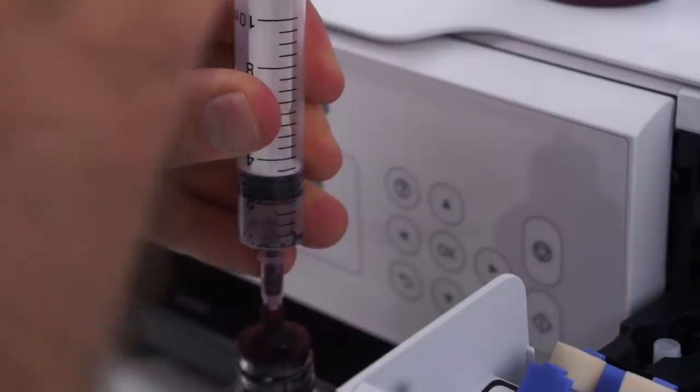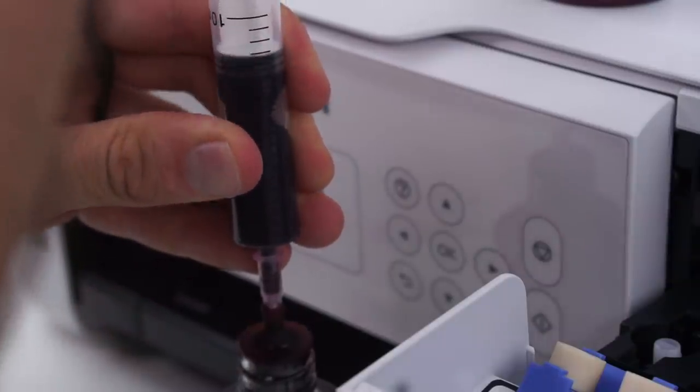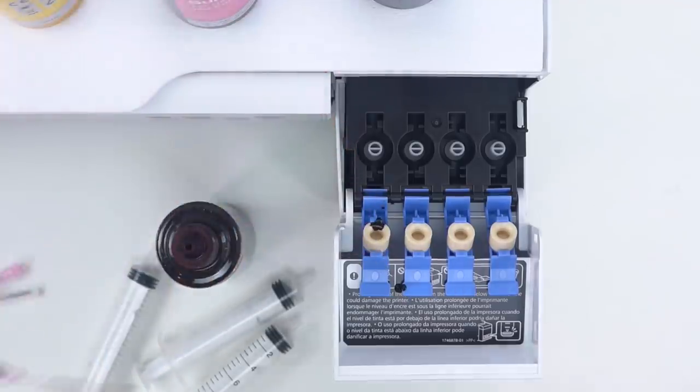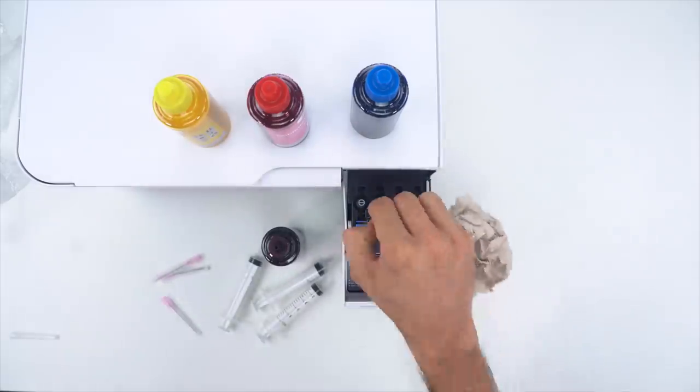I'm going to start with black — don't drink or inhale! Just fill the syringe on up. It's easier if you hold the bottle upside down, but I wanted to show it right-side up for the shot. And I made a little mess, so let's clean that up real quick.